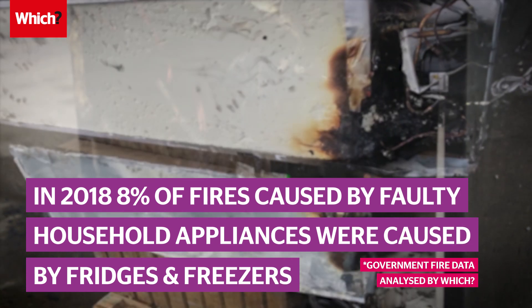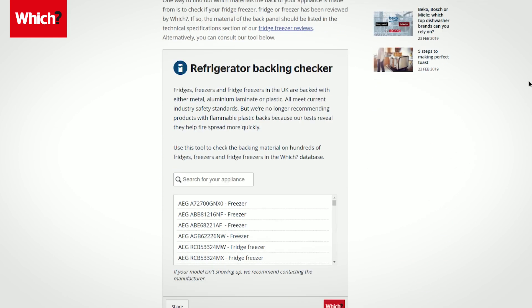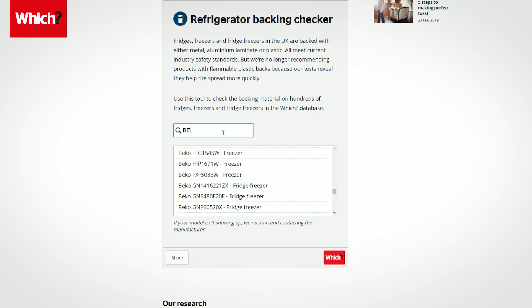just 8% of fires caused by faulty household appliances were caused by fridges and freezers. If you're buying a fridge or freezer, check what backing it has by using our checker tool.